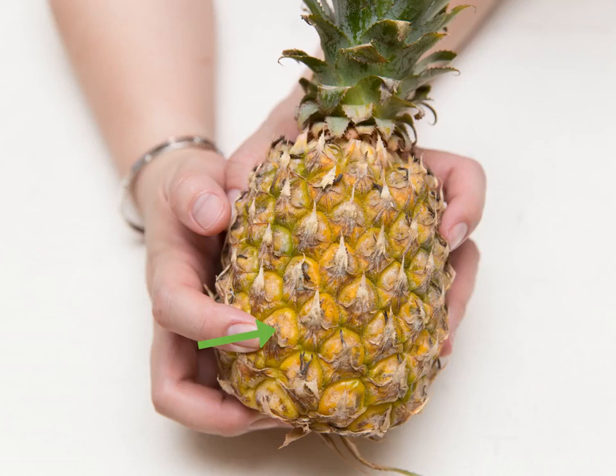Evaluate the coloring of the pineapple skin. The skin should be vibrant greens and yellows with no white or browned areas. Depending on the variety of the pineapple, the coloring should be more yellow than green. The yellow-gold color should be present at least around the eyes of the fruit as well as around the base.